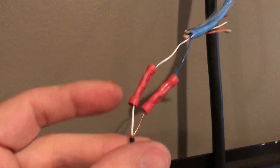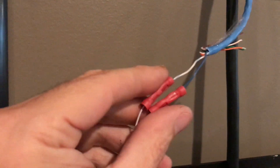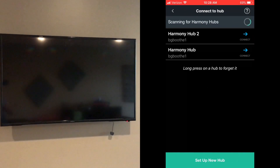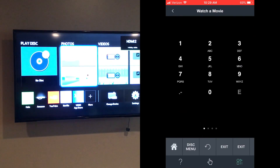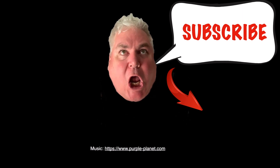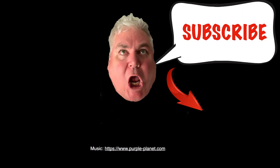There we go — we've got it all connected: white to white, solid to blue. Hold all these back, tape it back up, and that's really all you have to do. We'll see you next time.